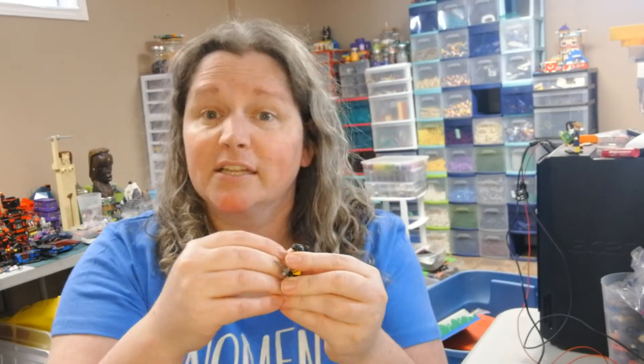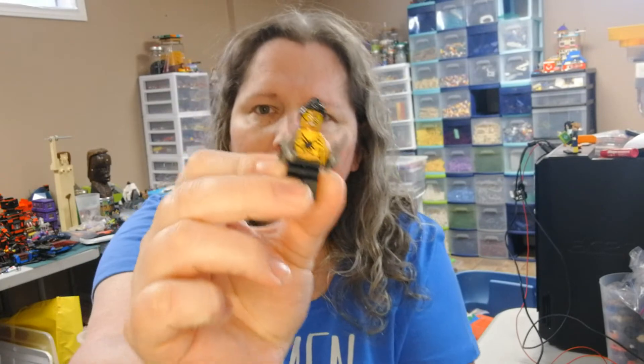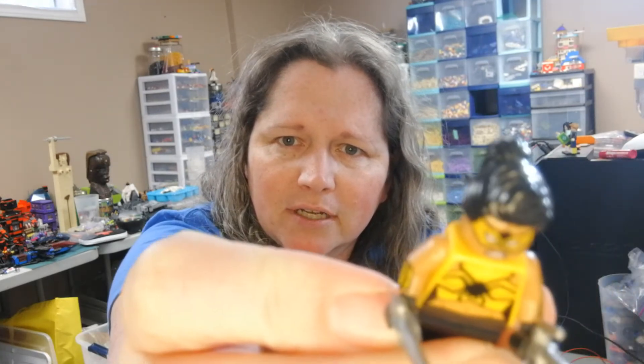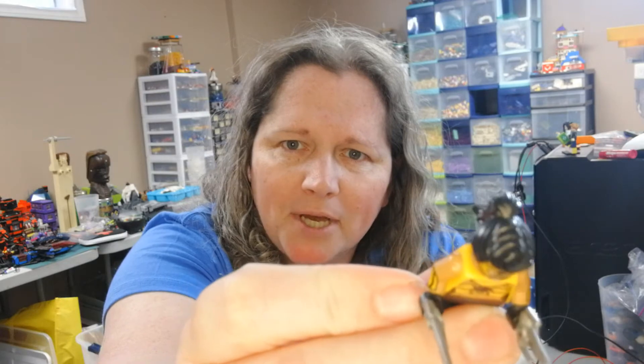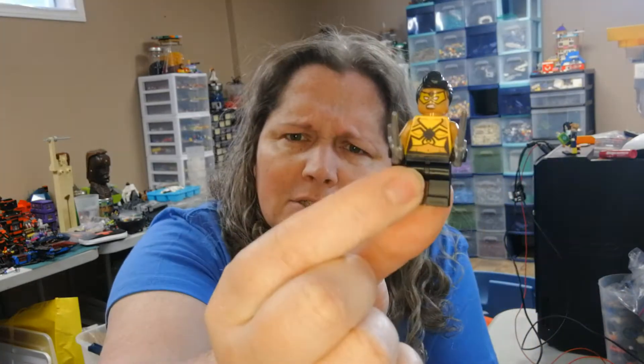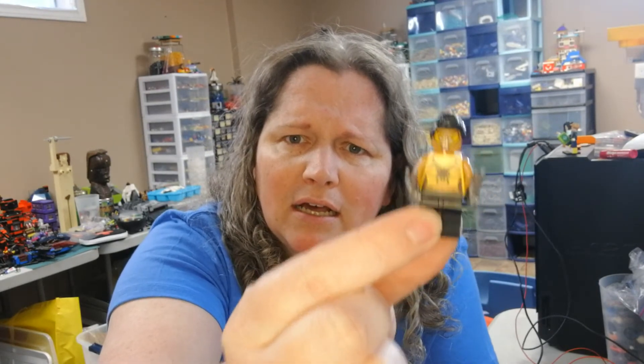Let's get a nice close-up here. Let's get legs on Tarantula first. Tarantula is a villain in the Batman universe, so DC. I have to admit I didn't know much about her, but I love the hair piece on her. Check that out — that is amazing. It's got this cool top knot and the sides are just sort of pulled back into a ponytail. I really need to order some of those pieces. She's a villain and I wanted to include some more villains in my Minifigs of Color.